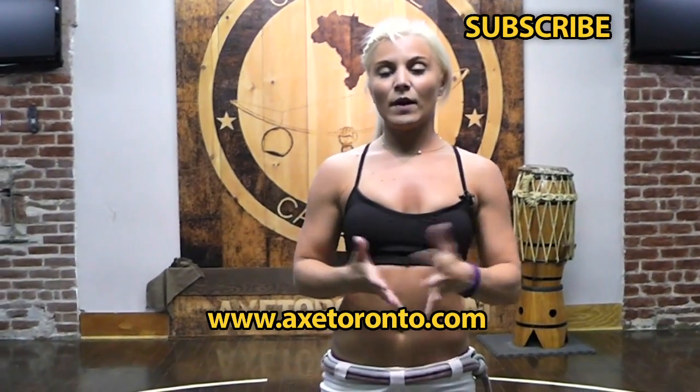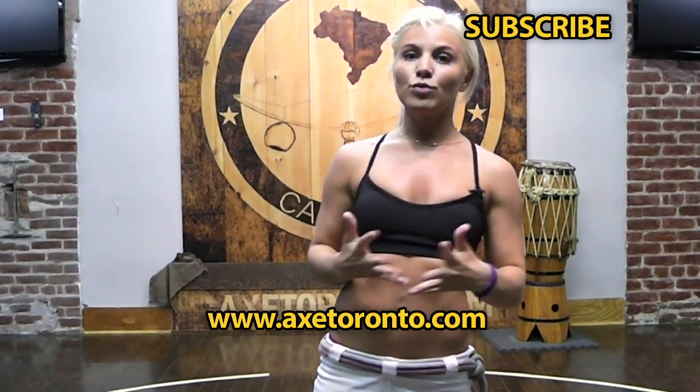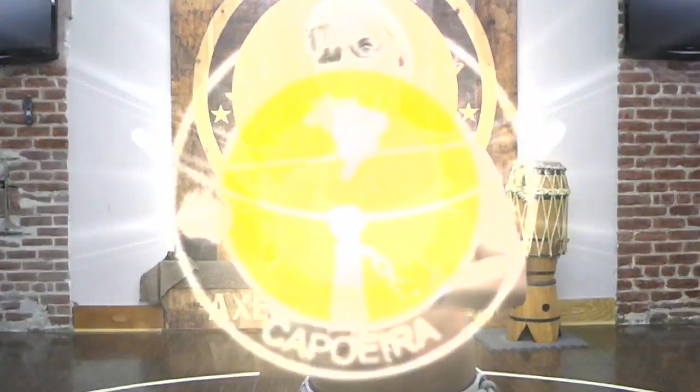Make sure that you subscribe to us, like us, visit our website. Again, that was your basic acrobatic, awu. Thank you for watching. Ashe.